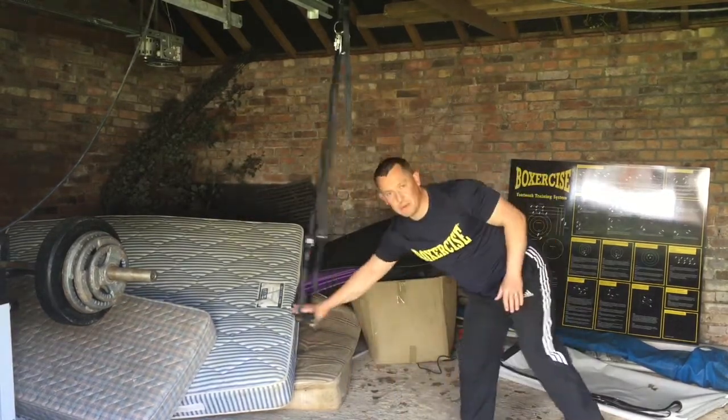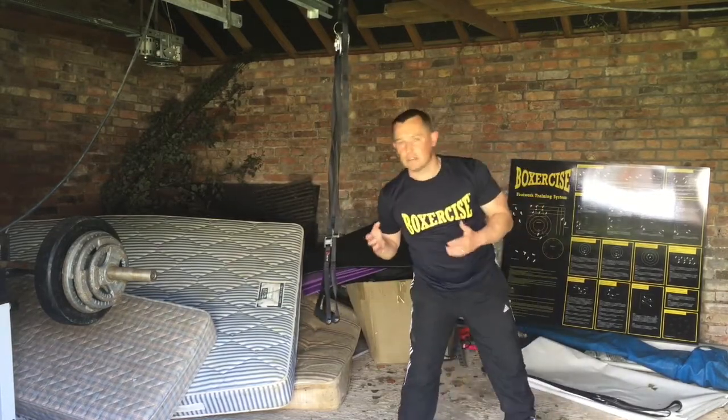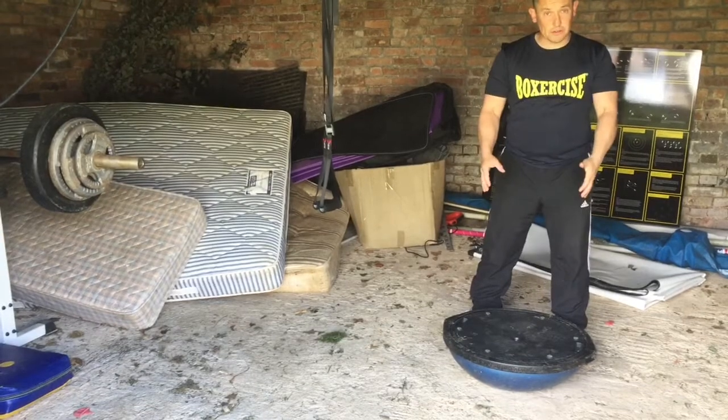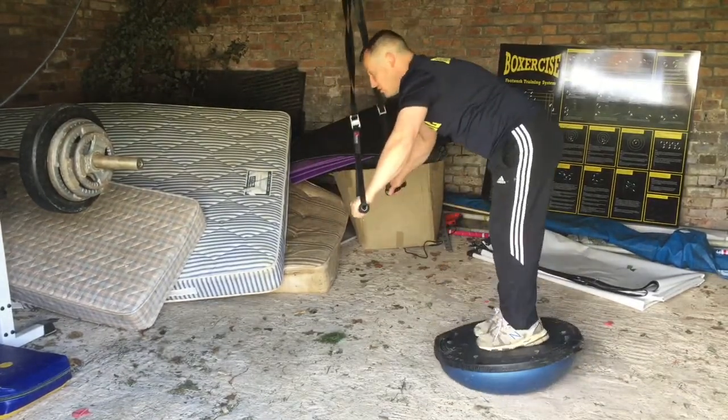As you can see we are doubly unstable here and here. We can progress this and make it more difficult by simply flipping over the BOSU like that. Once we've turned the BOSU over, we can use it like this — just be careful getting onto it.